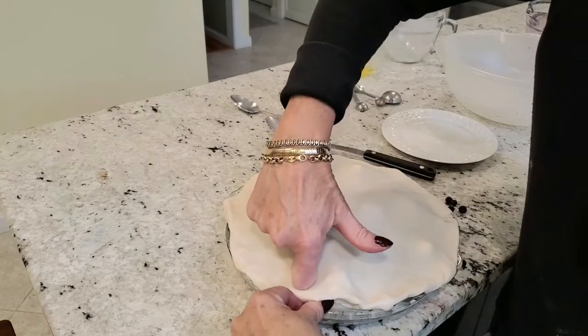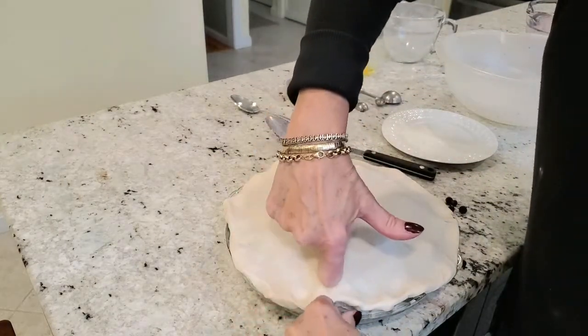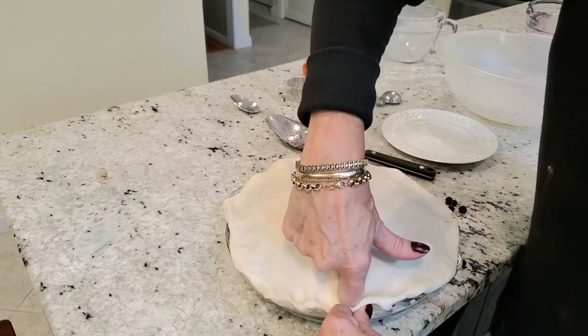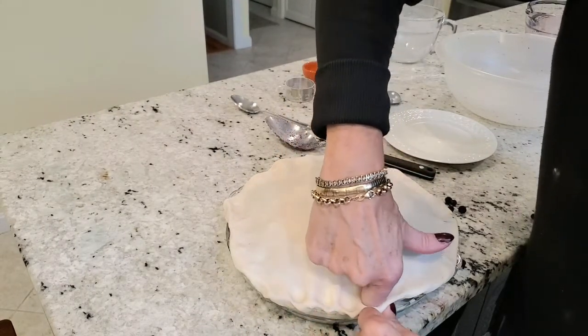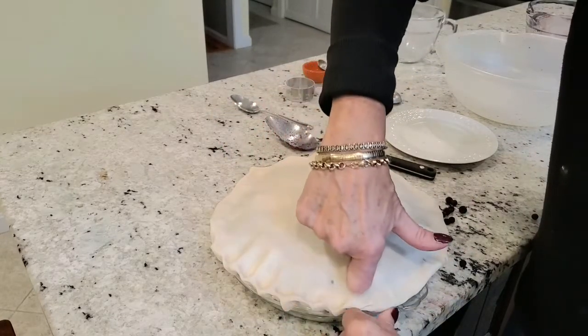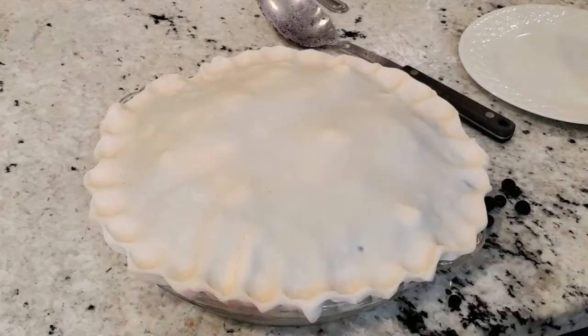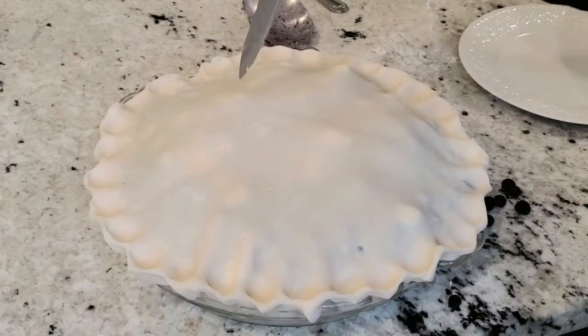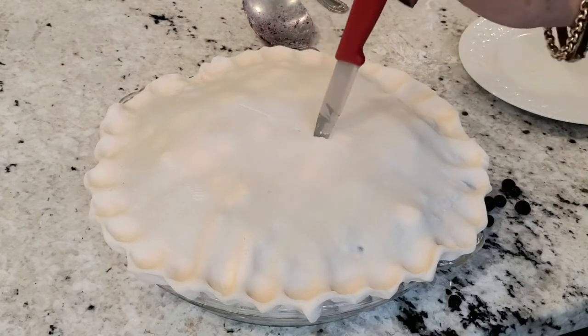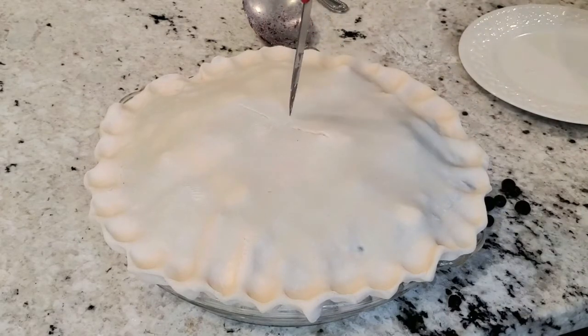Next, flute the edges using two fingers on your left hand and the knuckle of your right hand to push and make a pretty edge. Once you've made your fluted edge on your pie, cut some slits so that the steam can escape.